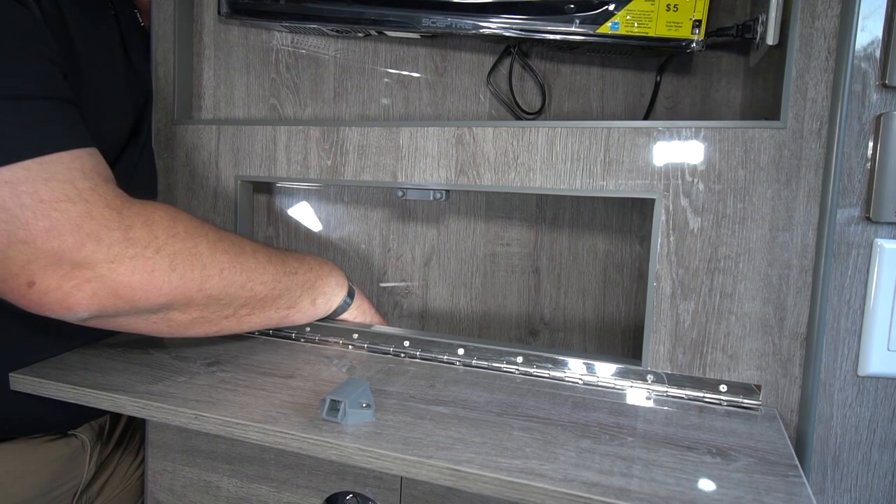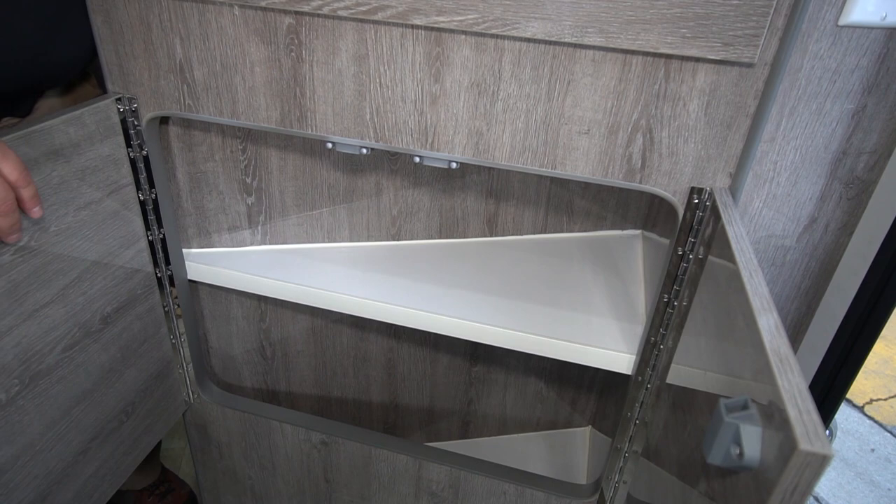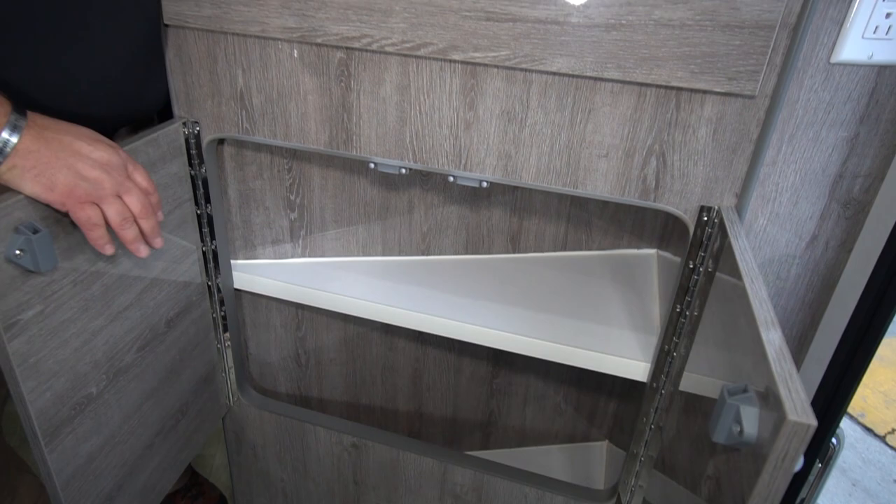Down here you have another little open cabinet door for storage — maybe DVDs or whatever you want to put in here. As you come down further, you have more storage and some fairly deep cabinetry. These bottom cabinets are great for storing DVDs or whatever belongings you're going to bring along.